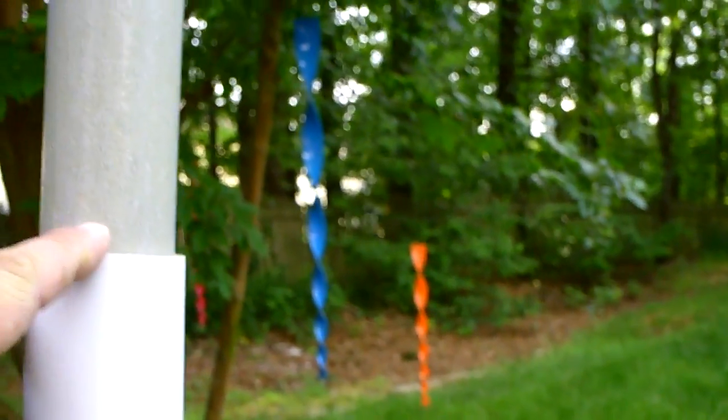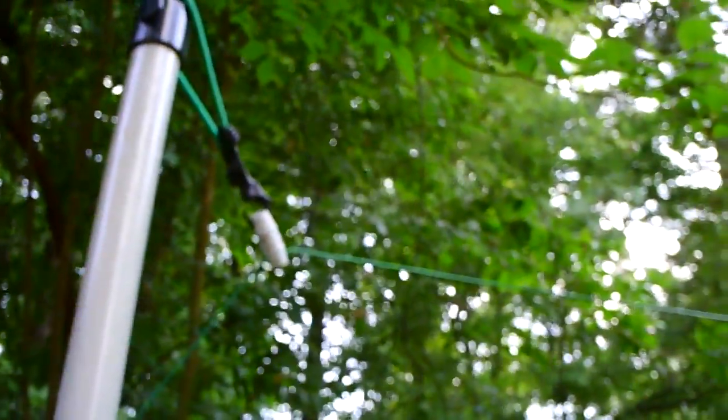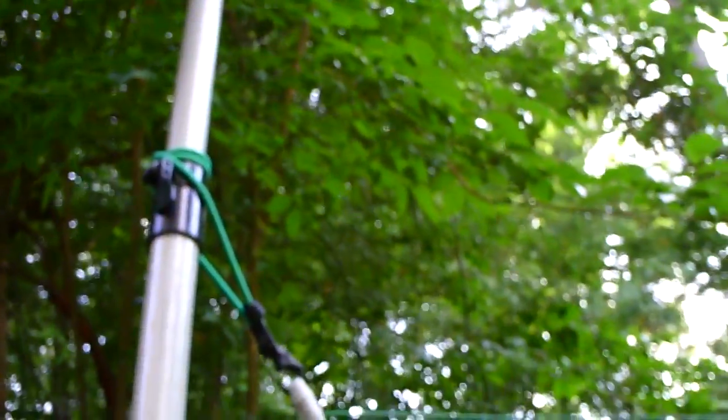The pole goes into a PVC sleeve, and I got that tied to the porch. What I plan to do eventually is cement it into the ground. The wire — the lower wire — you can see I have insulators there, an insulator on top, and it's tied with bungee cords to give it flexibility.